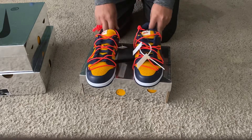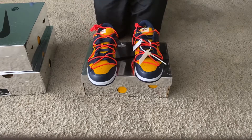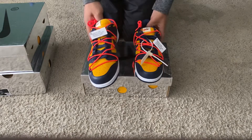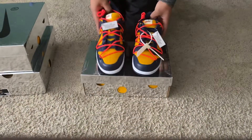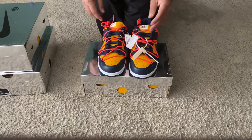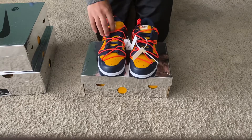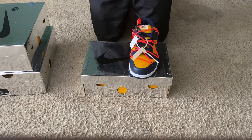A couple things I notice that are similar — exactly the same as on the retail pair — and these are obviously what everybody always looks for: the made in China stickers. I know that everybody always looks for those when they're looking for Off-White, so yeah, these do in fact have the made in China stickers.